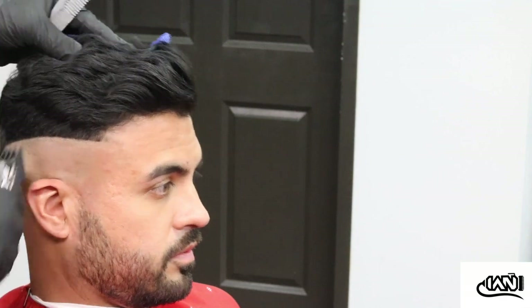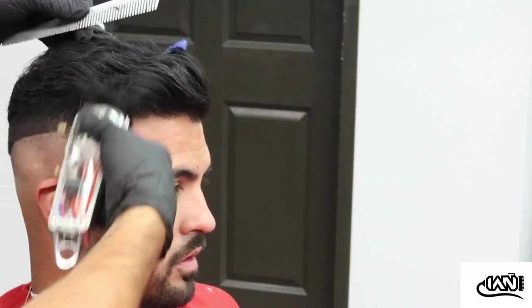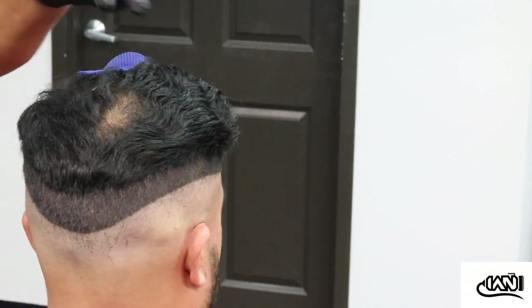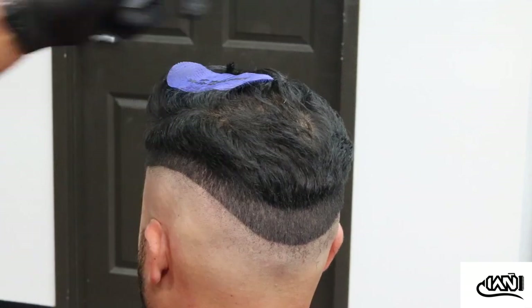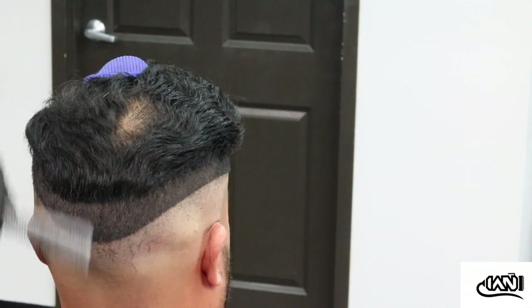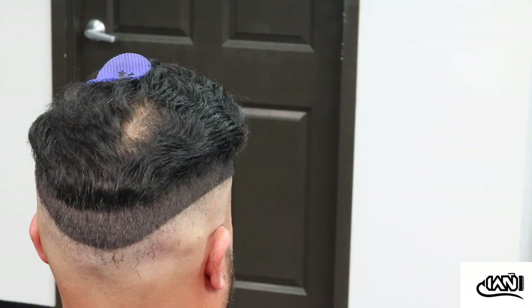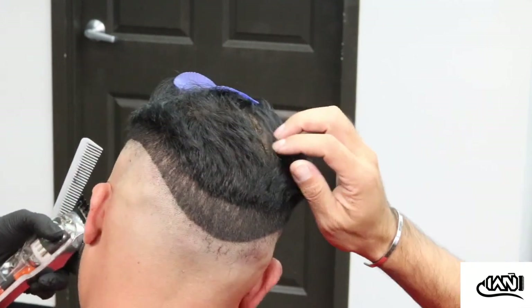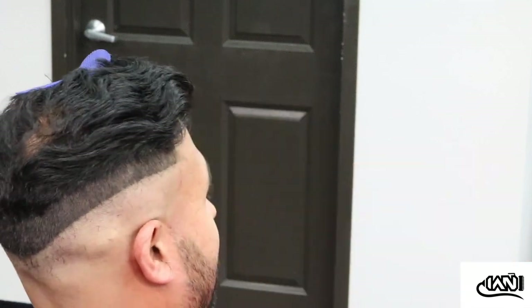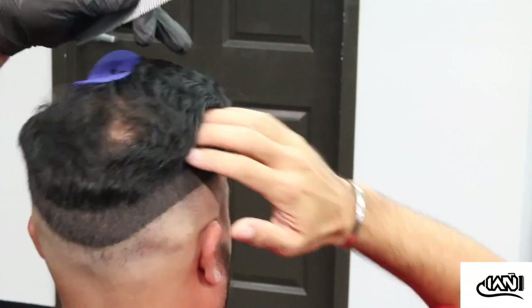Here I'm going to the opposite side of the head with that one-and-a-half guard. This is the highest guard I'm going to use — as far as guards going up from this level, they will not be used. Everything after this would be clipper over comb.